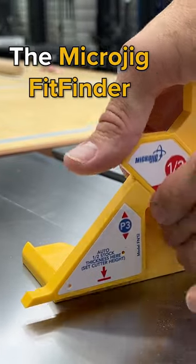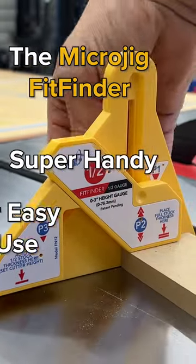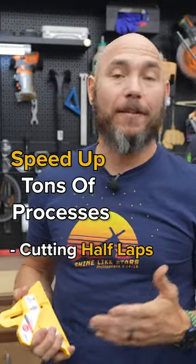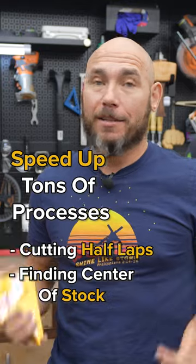Number three on the list is the Micro Jig Fit Finder. This thing is super handy and super easy to use. It'll speed up tons of your processes — if you're cutting half laps, finding the center of stock, tons of other things. Let me show you.